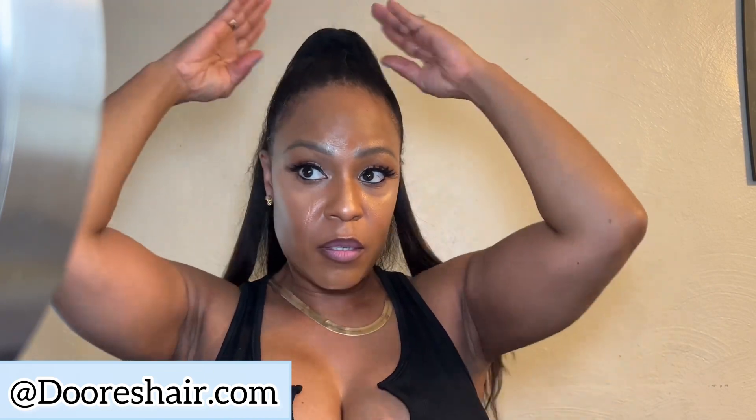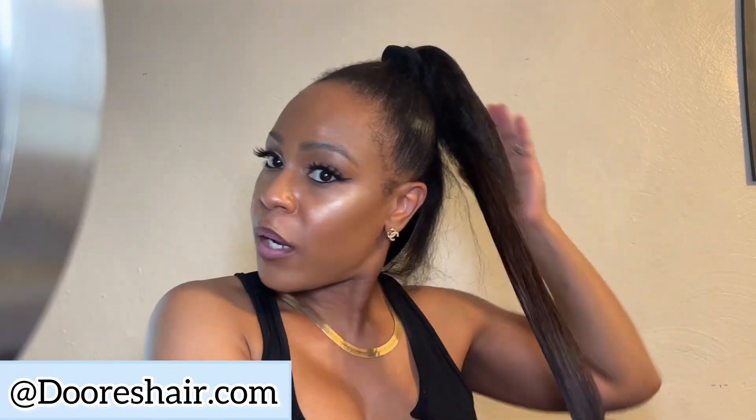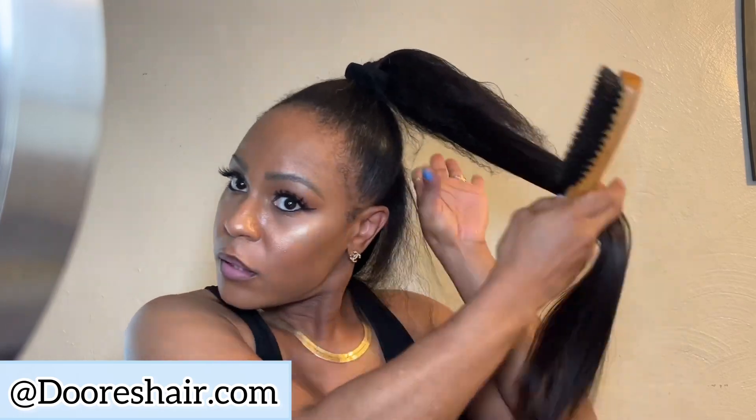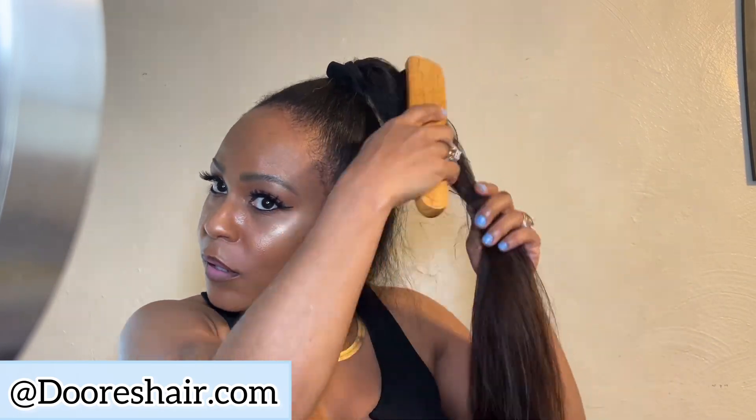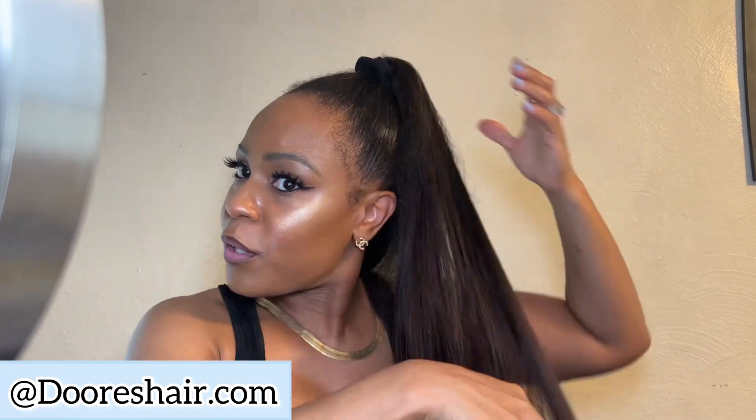As you guys can see, I like her a lot — she was pretty. It's just the frizzy hair was not laying. And I was really trying because I really wanted this hairstyle. I was like, ooh, I love a pony. And she was cute, but yeah.